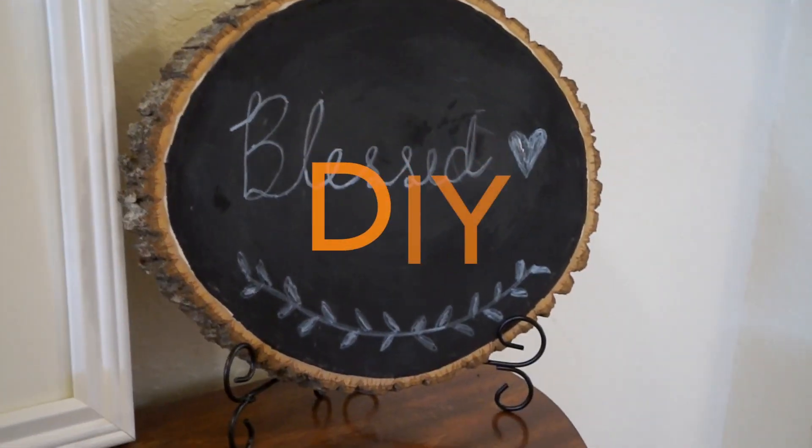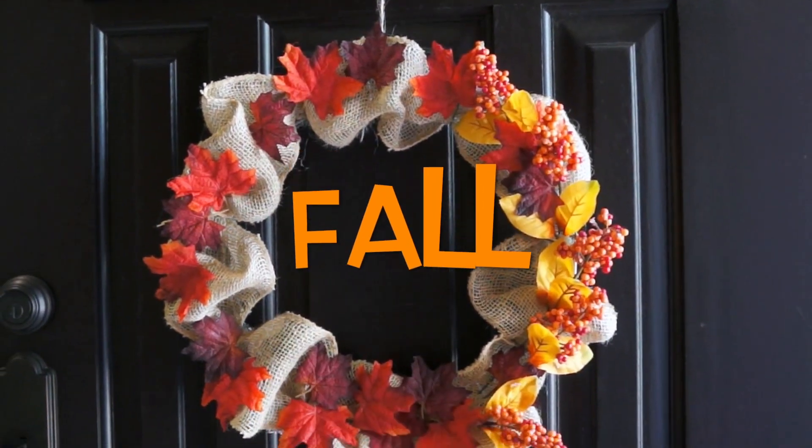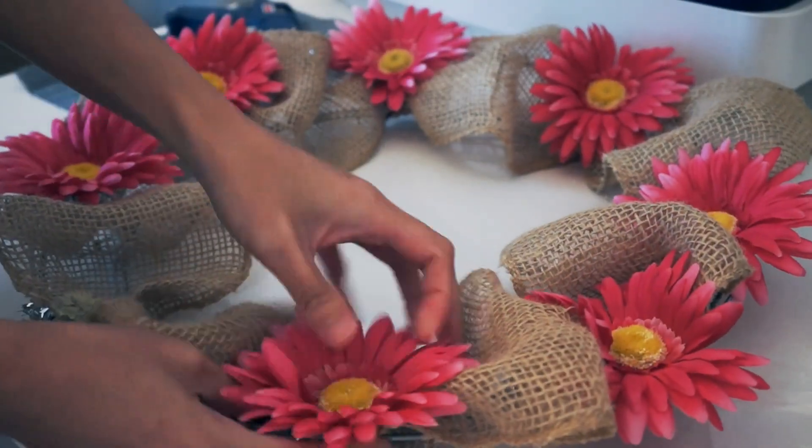Hello, pretty crafty fans! Welcome back to my channel. For today's video, I am going to show you how to make these easy fall decor. If you want to learn how, keep on watching.